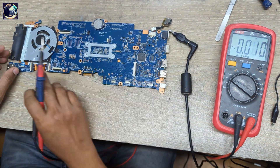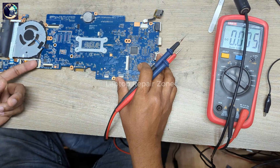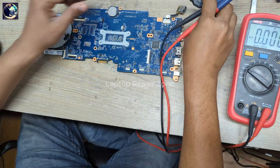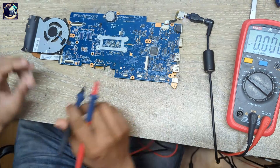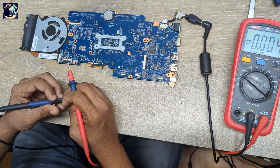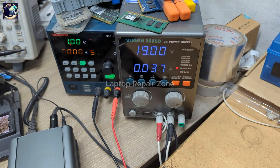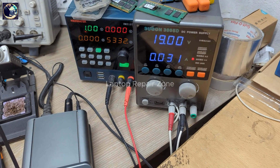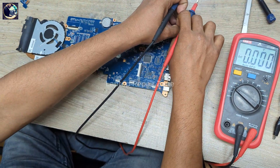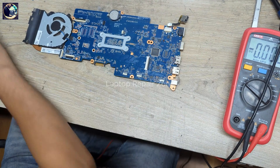So first I am going to fix this problem and then check again. At first I will remove this flex cable, then I will check again. Okay, it turns on — but it turns off again. So this cable and switch are okay. Now I will check this IO chip first.